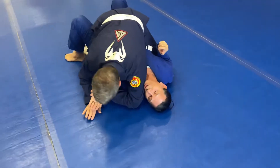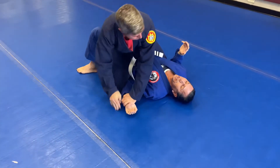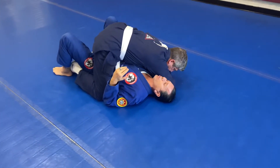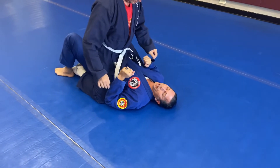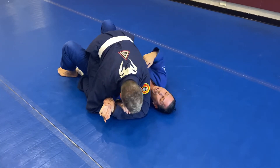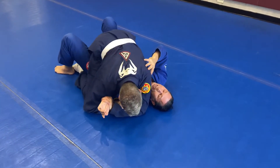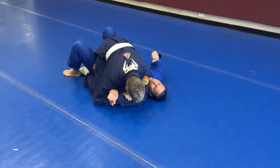He goes to one side — I quickly put my elbow in and tighten up my legs. He goes to the other side — I quickly bring my elbow in again. It buys me time. Eventually he may muscle it out since he's got two arms on one, but in a street fight, this also opens up strikes. When he has his weight shifted to one side, he's off balance and taking weight off the hip — and we'll cover that in another video.